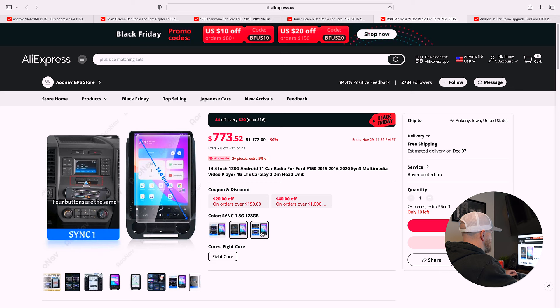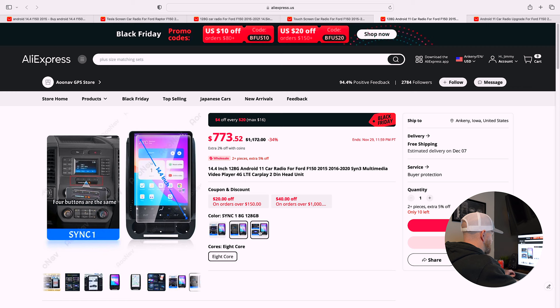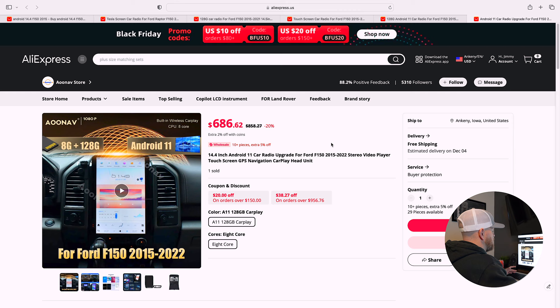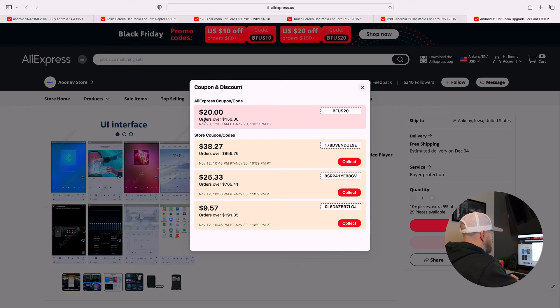You'll notice some listings say Sync 1, Sync 2, or Sync 3 — so make sure you choose the correct one for your truck. This is actually the seller I purchased from; I believe they have a couple different ads. The exact ad I purchased from was $686 for the 14.4 Android 11 in 128 gigabyte with CarPlay. There are coupon codes available when you click through, and there are always coupons on AliExpress.